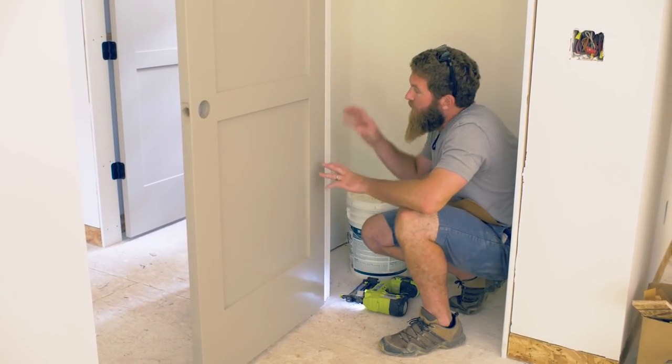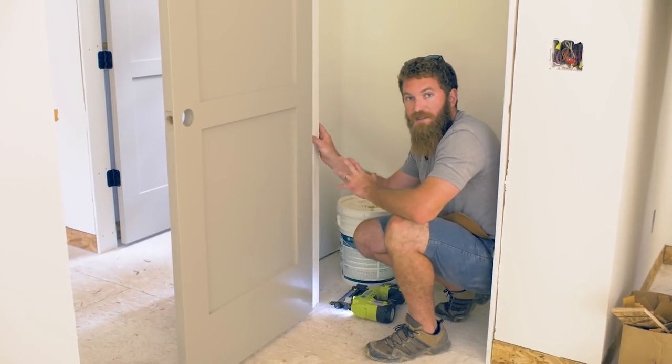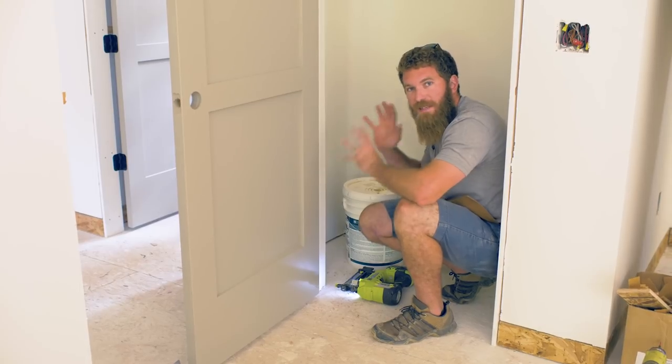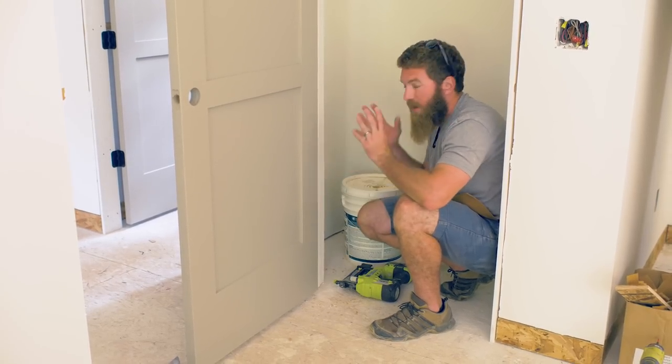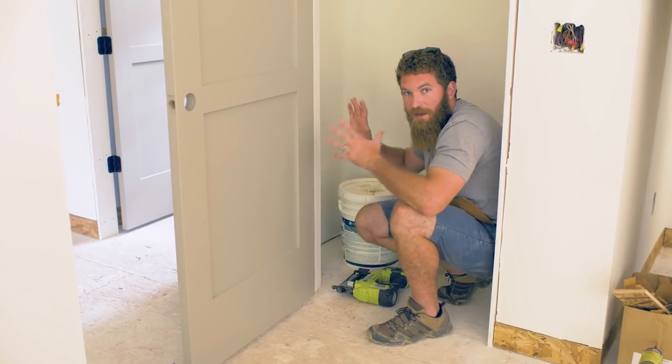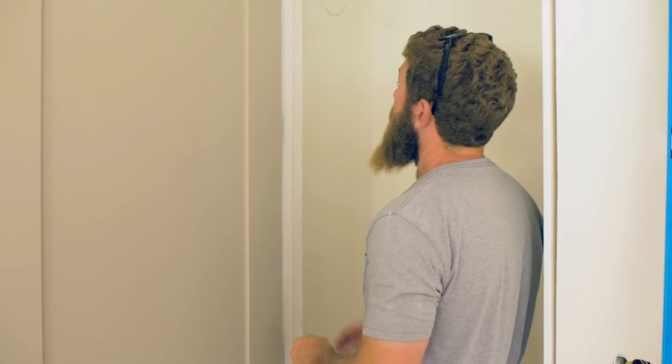The nice thing about working with brad nails before you actually secure this with screws is that the brad nails just tack it and hold it in place, and you can still manipulate the frame to get those minor adjustments that you might need when setting the door.